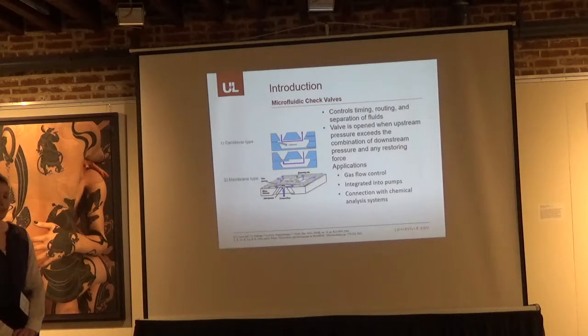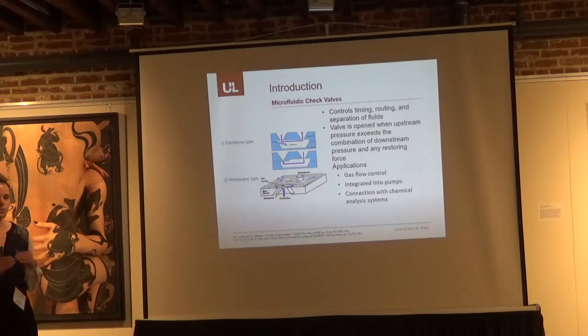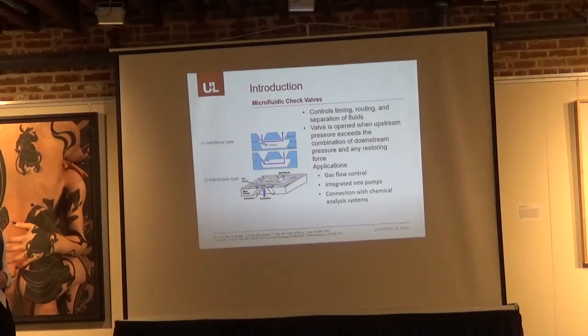With microfluidics, there are two typical types of valves. You have a cantilever, which is stapled at one end, and when enough pressure is exerted on it, it deflects. The other type is a membrane type check valve — a thin film that lifts up when there is enough pressure to exceed the forces on it, and then closes back down. These have been used in numerous applications such as gas flow control, integrated into micro pumps, and connections with chemical analysis systems.